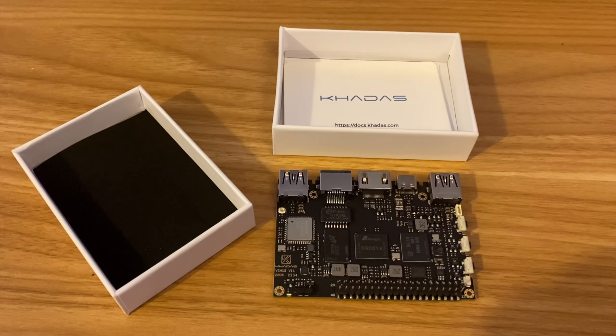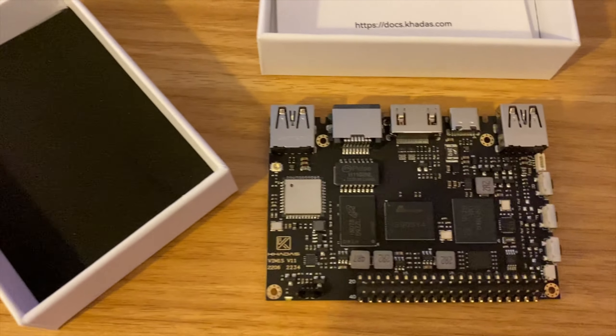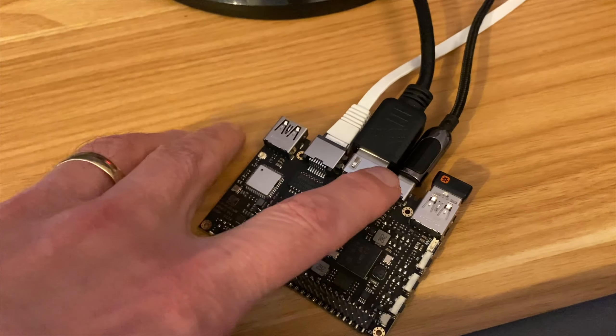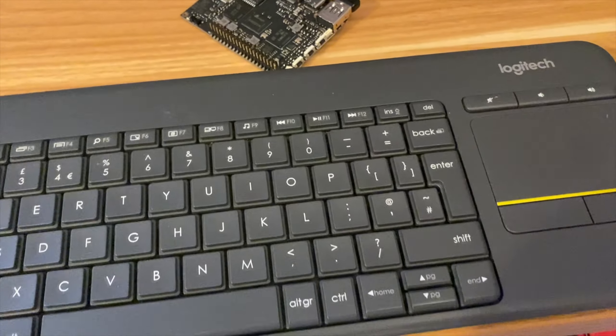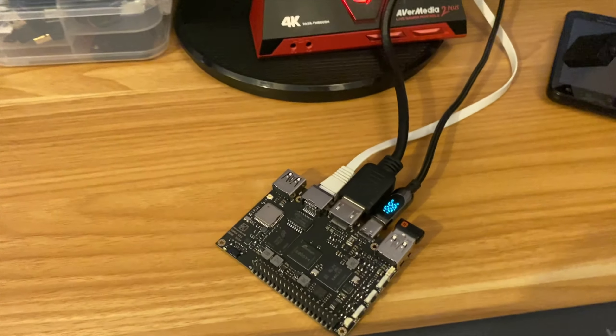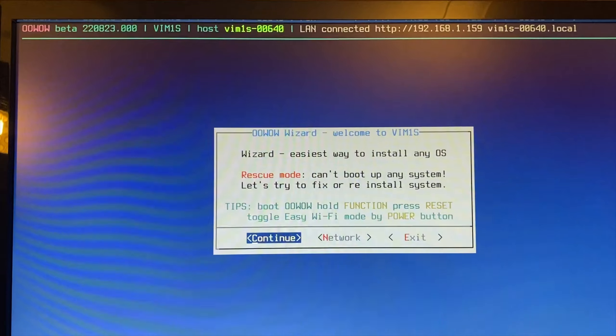The hardest thing about setting up a Khadas board is getting out of the box — the lids are always really tight. I plugged in all my cables: ethernet, full-size HDMI, 5V USB-C, and my Logitech keyboard dongle. Switching it on, we get the OoWow logo and it boots straight into the setup wizard, currently using less than a watt.